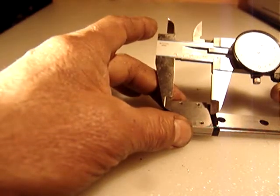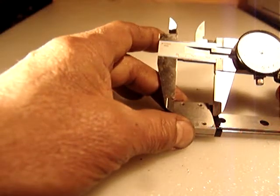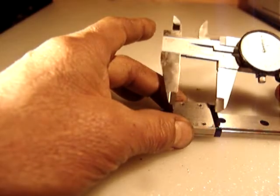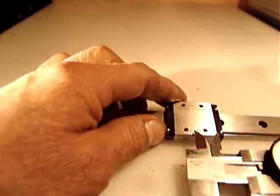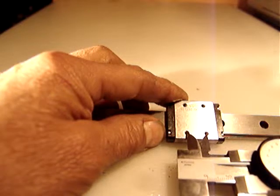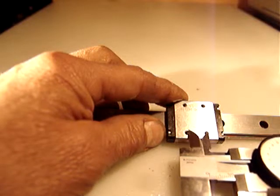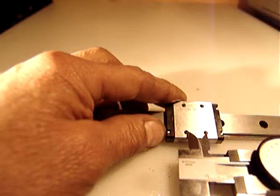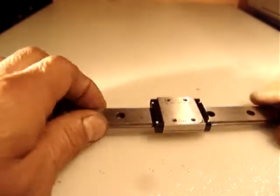The length rounds to about 26 millimeters, and the threading holes where you mount your plate — the between-centers distance is about 12 millimeters for the threading holes.